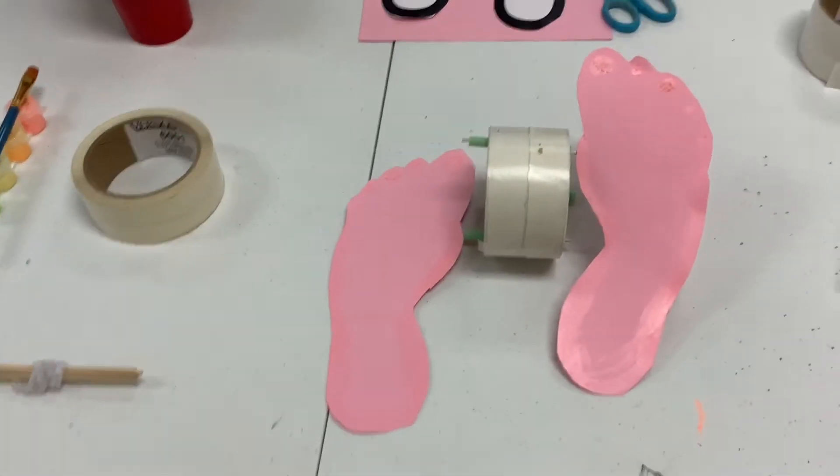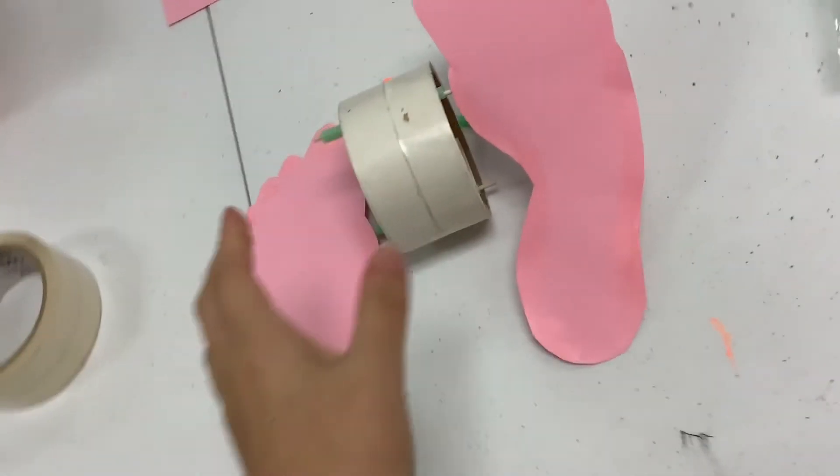Now for the cool part. As you can see it glows a little bit. Now I'm going to test it out — you're going to roll the feet.